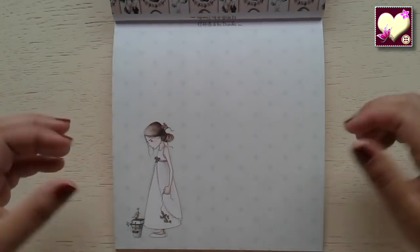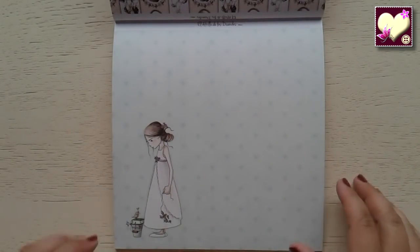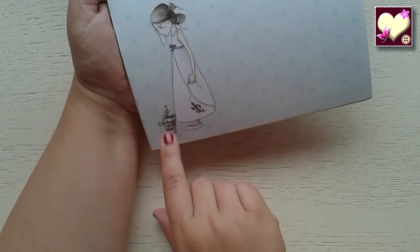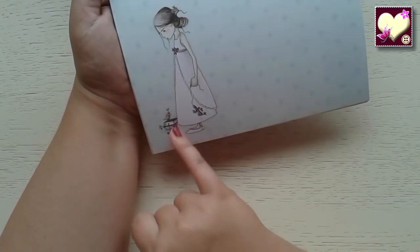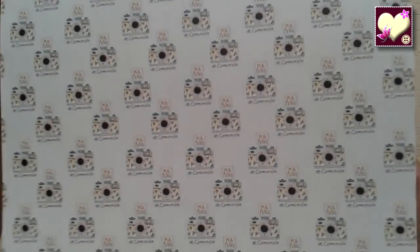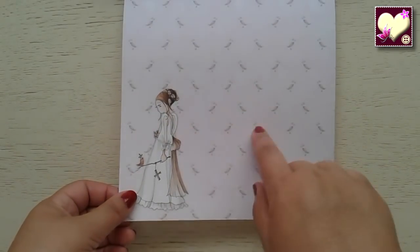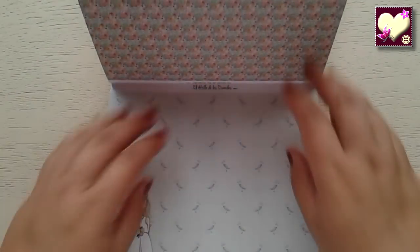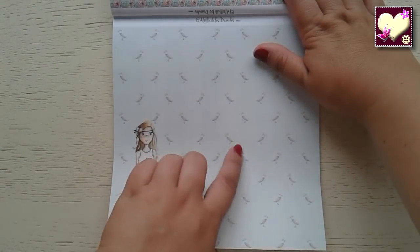Otro papel en tonos aguamarina, también muy sutil en los lunares como difuminados. Aquí vemos la niña con un pajarito, la Biblia y una especie de macetero. Pasamos la página y nos encontramos las camaritas en chiquititas formando un fondo de papel. La otra niña de comunión, este que también se los había enseñado, estampado muy bonito. Esta otra niña con los pajaritos de fondo.